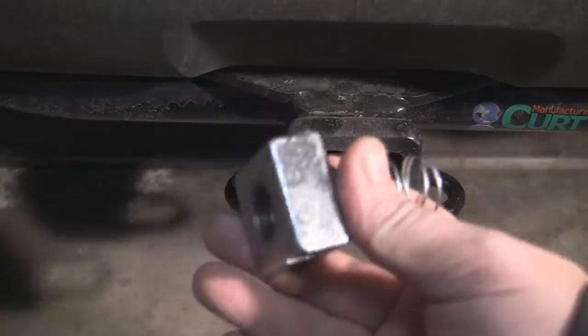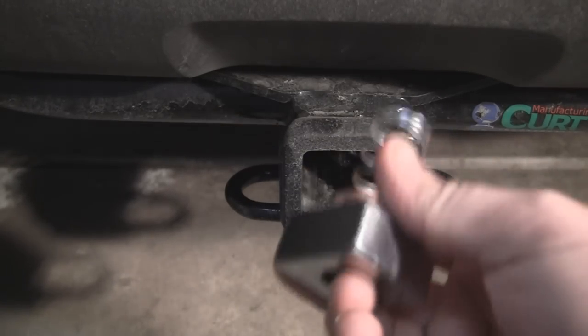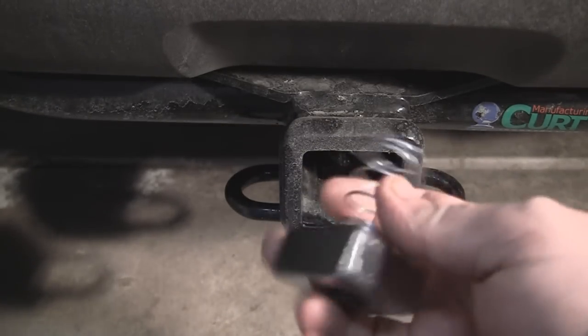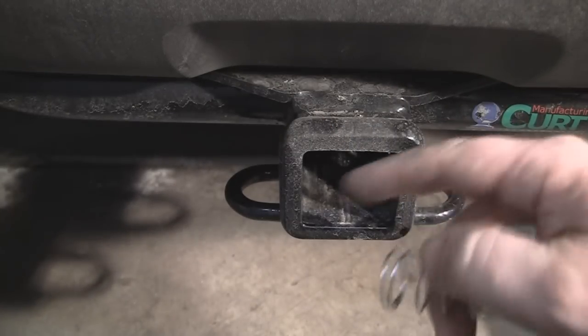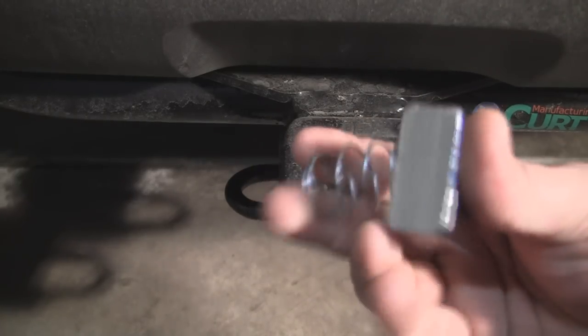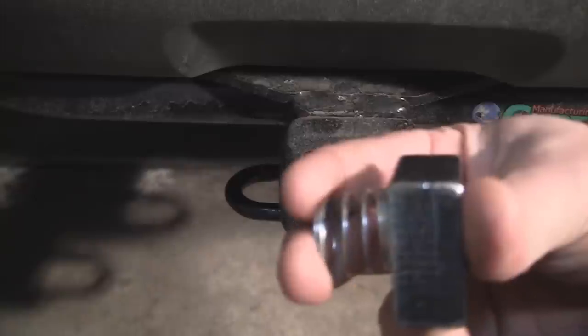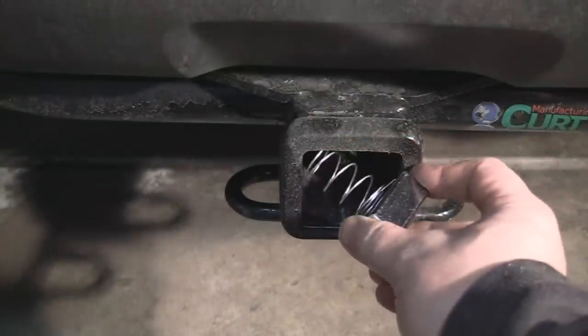The first thing to know is that this spring piece does not go into the receiver itself — it actually goes into the tube of whatever you're going to be connecting to your receiver. You would squeeze it in there and line it up with the holes. For this demonstration I'm not going to put anything in the receiver so you can actually see how it works. So again, this piece goes on the inside of that tube, and you slide it in and line up your holes.